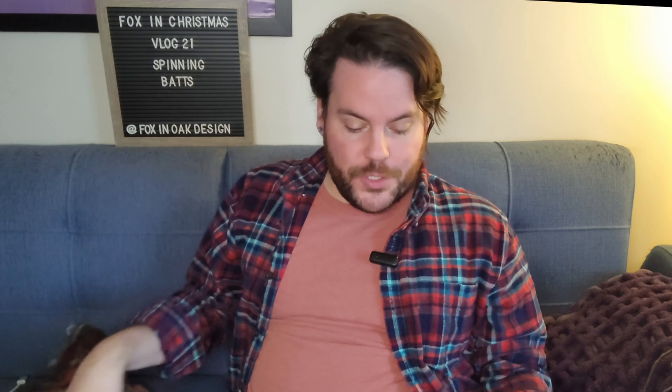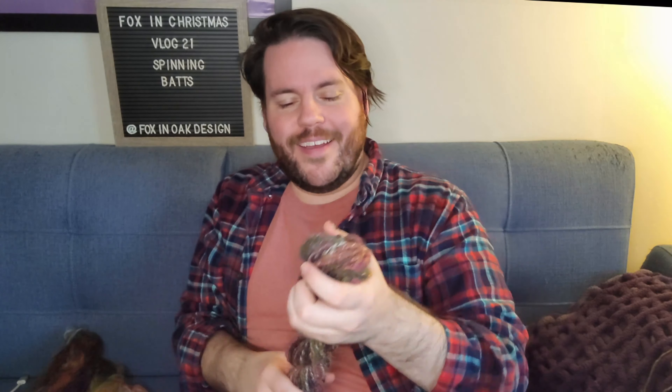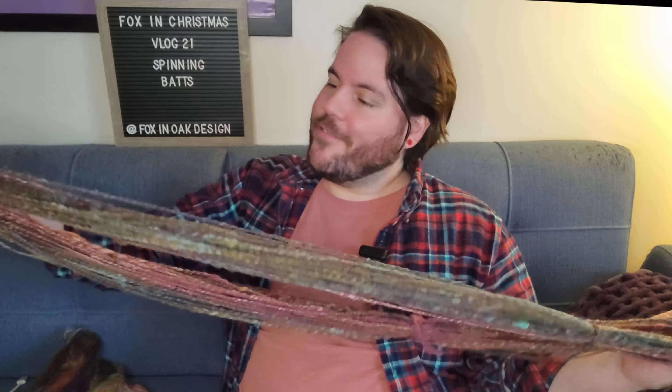A few things — the issues I had spinning this weren't because the fiber is bad, it's not, it's beautiful. I think it's just because of my inexperience working with a mixture of fibers like this, where things aren't perfectly blended together, which if they were it wouldn't be as beautiful. I found some parts rather hard to draft, and when I went into it I was planning on spinning a worsted weight, but what the fiber wanted was a really bulky yarn. So without further ado, this is the finished skein — it's quite lovely.